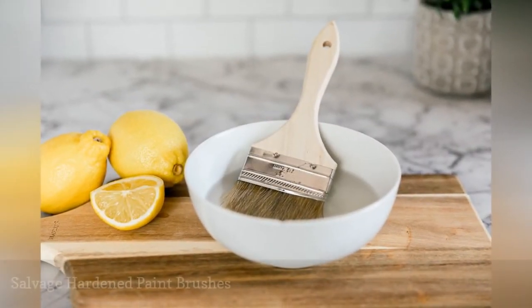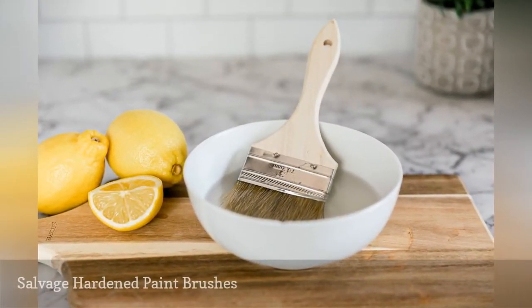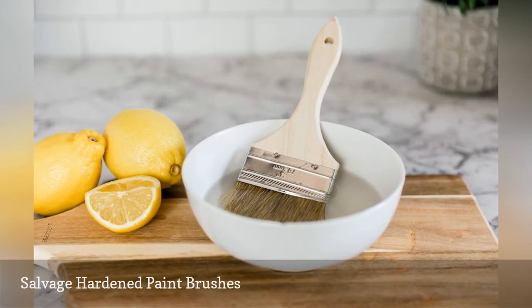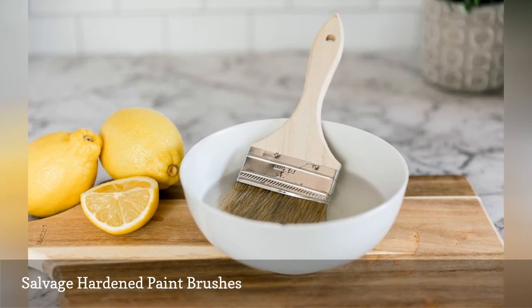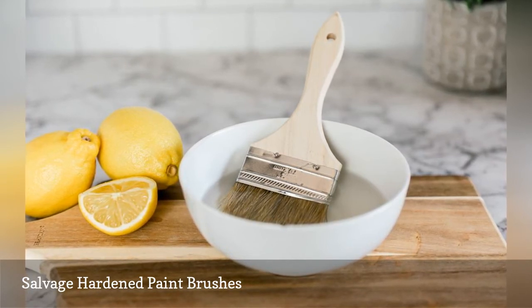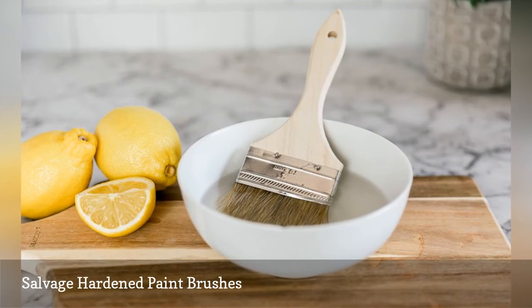To soften hardened paint brushes before your next painting project, heat lemon juice to boiling in a microwavable bowl. Remove from microwave and submerge the bristles of the brush. Leave to soak for at least 15 minutes and then wash in soapy water.